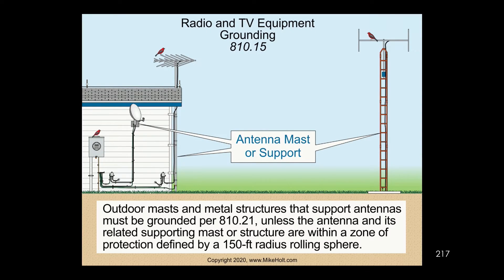Let's talk about ham radio operators. These guys love to do all kinds of amazing, crazy things. They go out there and put up a big antenna with a big mast. They have concrete, and what they'll do is put ground rods — three or four ground rods — all around that whole thing out there.